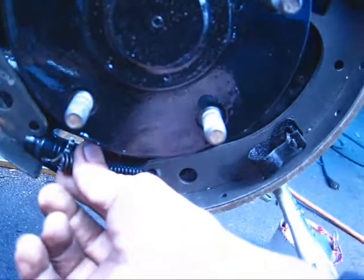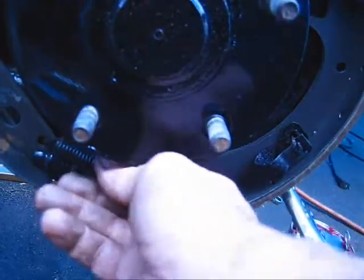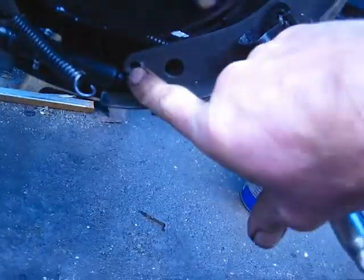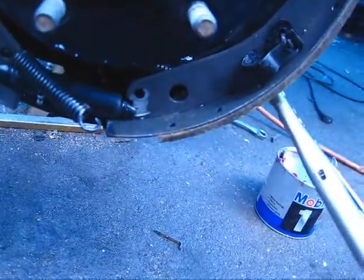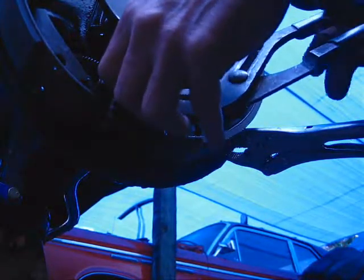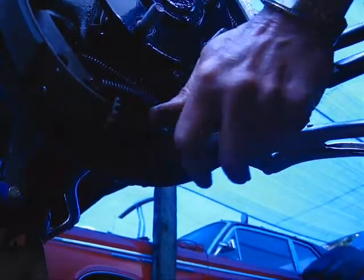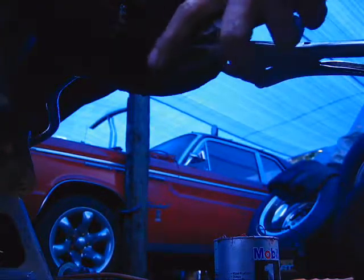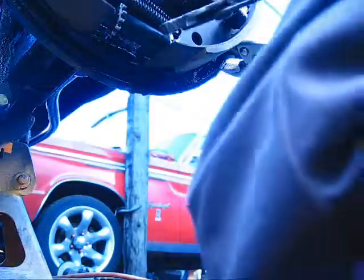Maybe half an inch, quarter inch — not a lot. All this is doing is just holding these two brakes together. Put the inside hook on first, that way when I pull on the outside hook I can start it right here in this little hole, and once it's started I just whack it in and everything will be fine. My back brake is locked so I can put some force on it. Now I've got it started — I just knock it in the hole and that's it.